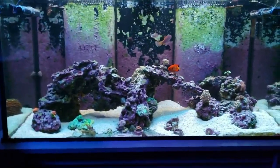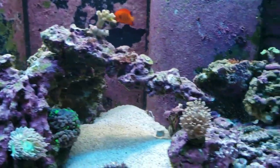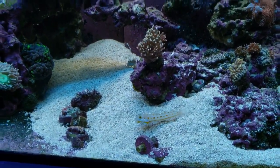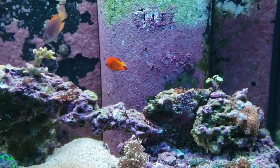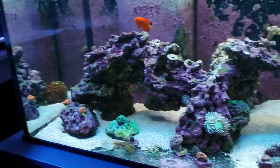Okay guys, today's the day. We're going to break down the 120 gallon tank. All this live rock and sand will be coming out. The last of the fish will be going into the 230. But before we do that, we're going to make some coffee — we need some energy.